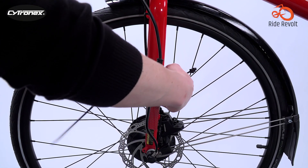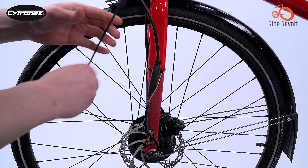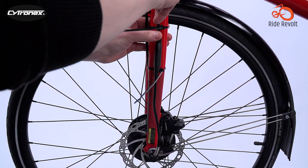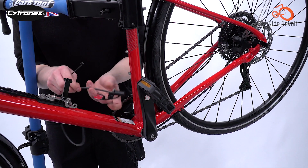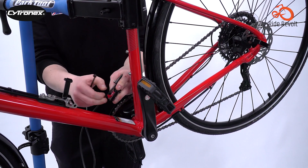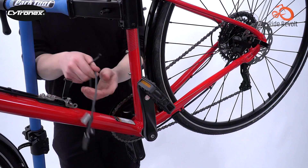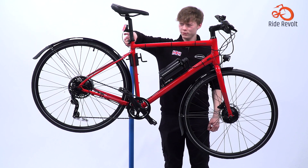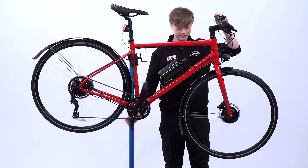Ultimately, the Cytronex costs more than some competitors. However, reviewers believe the premium pricing is justified by Cytronex's UK-based customer support. While cheaper Bafang kits can be found online, Cytronex's ability to assist customers if issues arise makes it a smarter long-term investment. Reviews have been impressed by the Cytronex as a high-quality, reliable electric bike conversion kit.